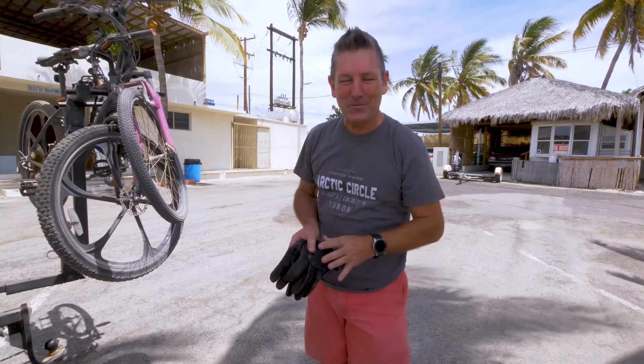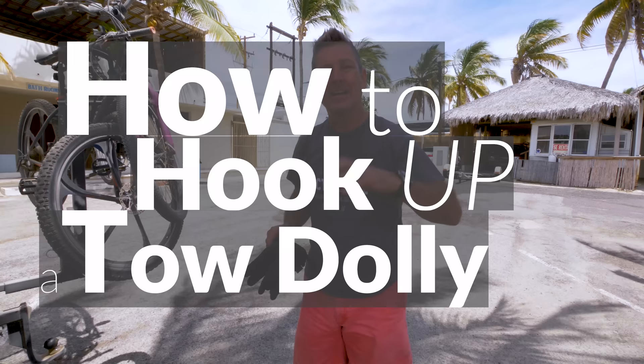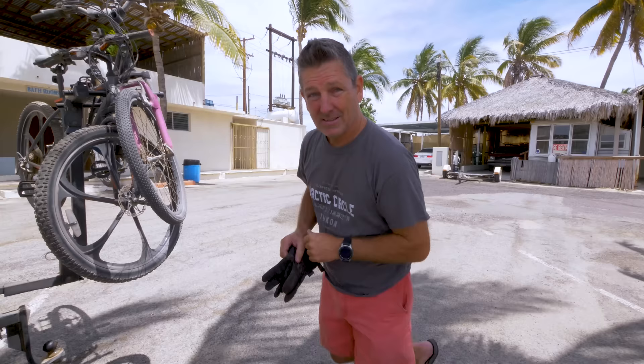This video is one that I've been planning to do for a long time. We've had a lot of requests for it, and that is how to hook up the tow dolly and how to hook up the vehicle to the tow dolly. I'm going to do this all in one take so that you can see the actual amount of time it takes. It's really pretty simple, and once I'm done, we'll talk about the process and why you should or should not use a tow dolly.